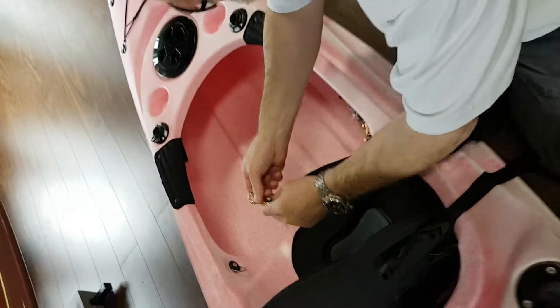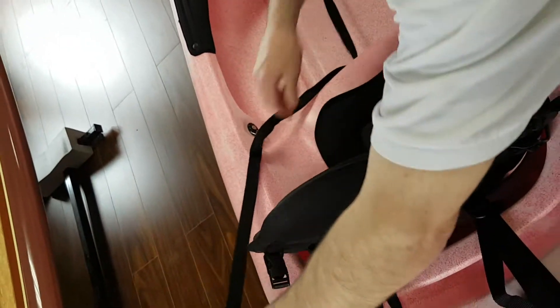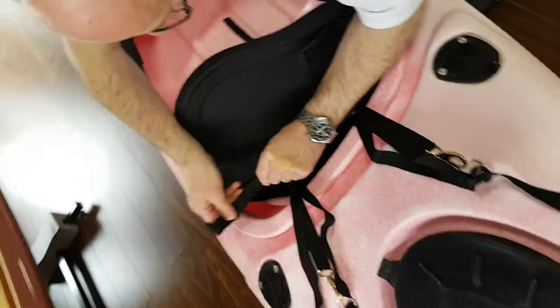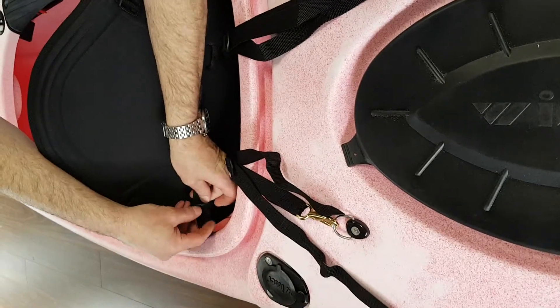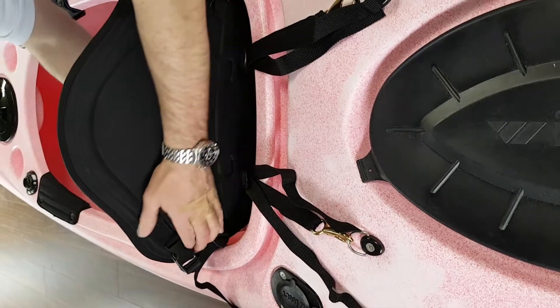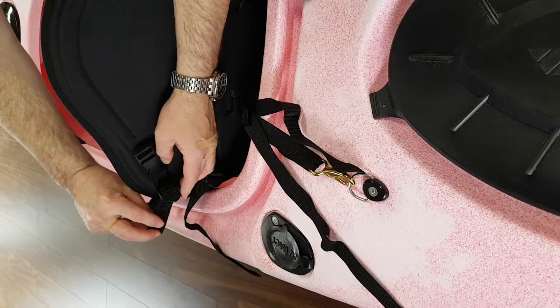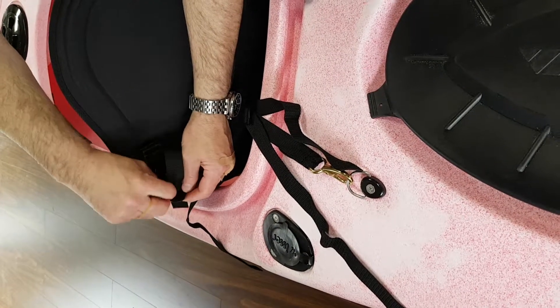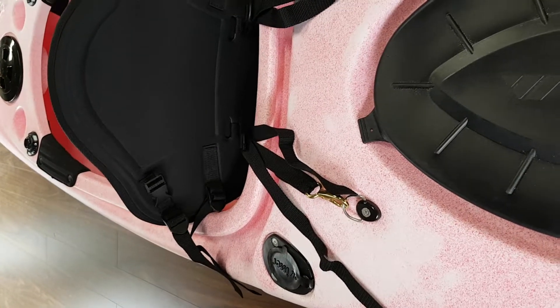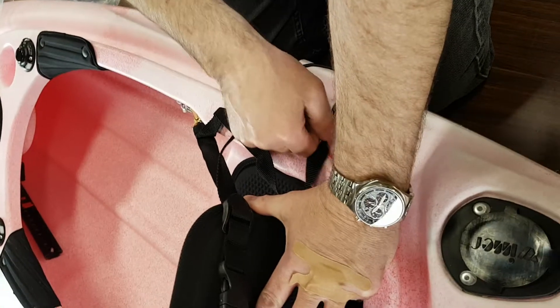Then we go to the other side. Attach the clasp, separate the straps, attach it to the lower side, forward and then back. Same thing with this one — forward and back. Now we tighten them so we get a little bit of pressure to move it forward. Pull the straps tight, same thing on the other side.